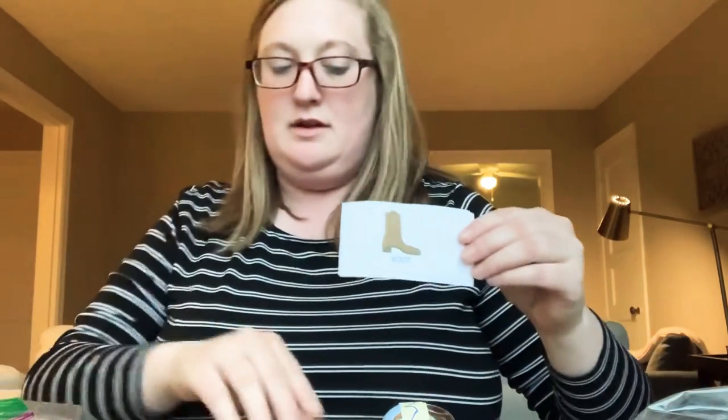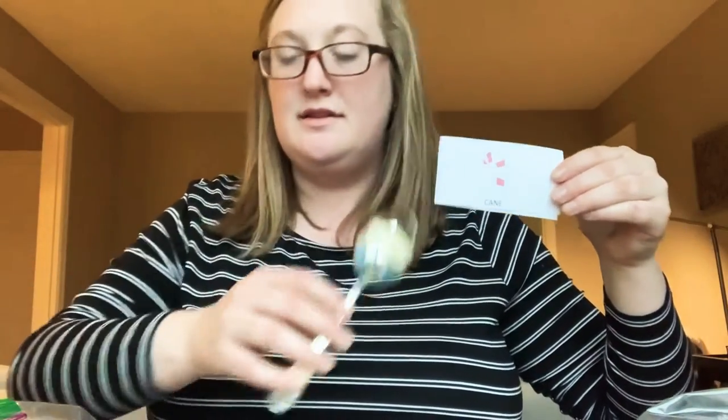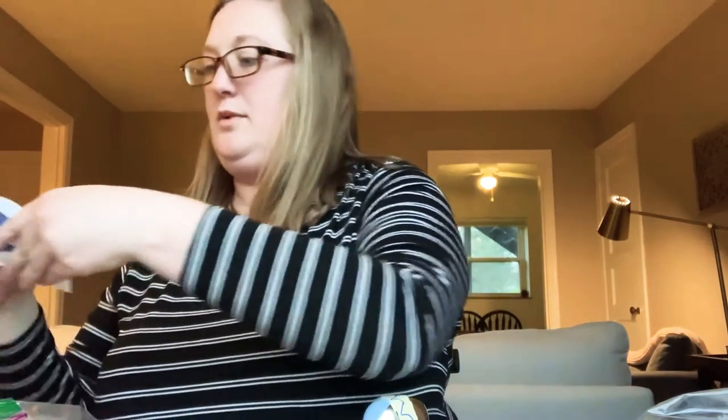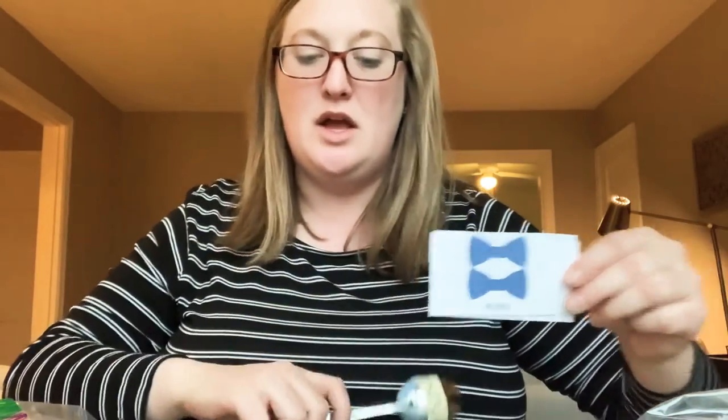Our first word is boot. Boot. Boot. Nice job. Let's try another one. Our next word is cane. Cane. Cane. Great job. Let's try one more. Our next word is bows. Bows. Bows. Bows. Great job.